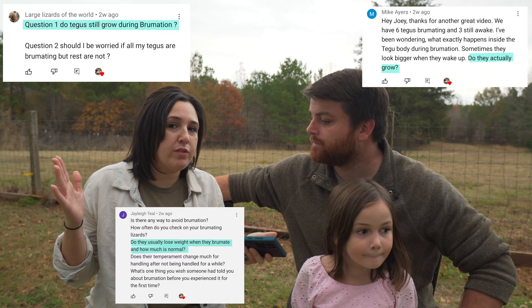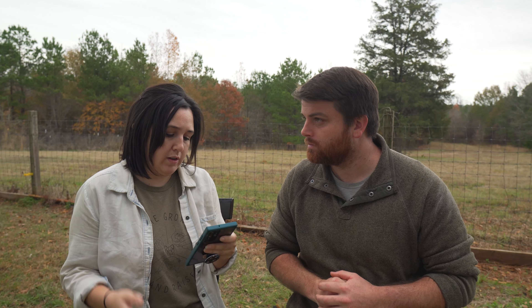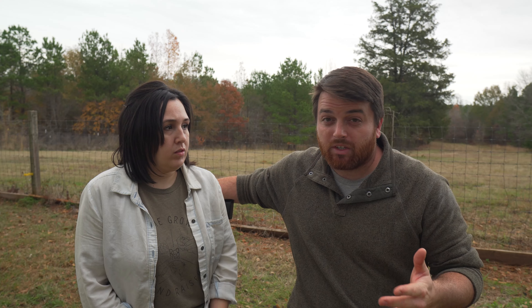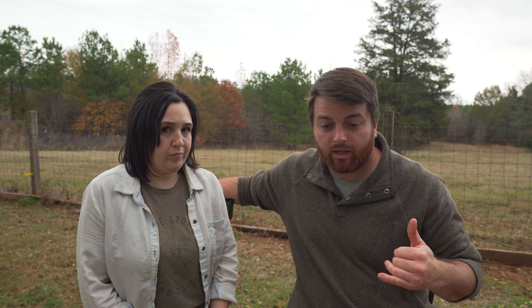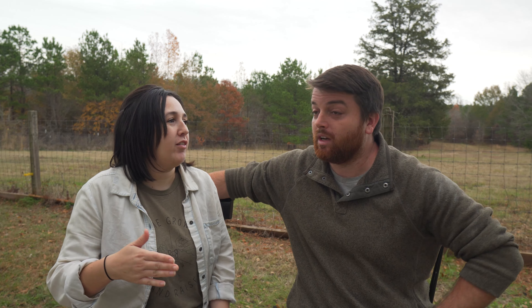A few people asked: do they lose weight during brumation, and do they still grow during brumation? I don't believe they grow — I haven't had any that grew during brumation. As for how much weight loss is normal, I'm not sure of the exact amount. I keep telling myself I want to weigh everyone before and after brumation, but it's always such a busy time that I haven't gotten around to it yet. That might make a good video.